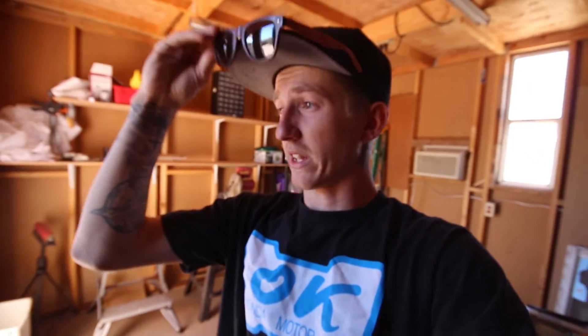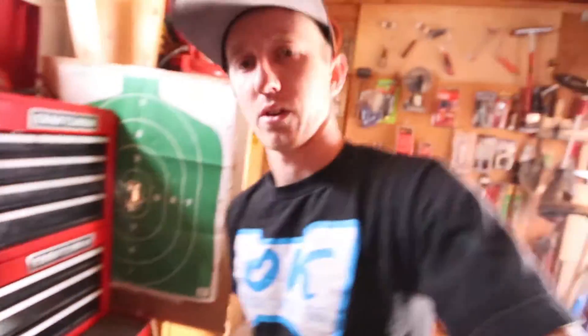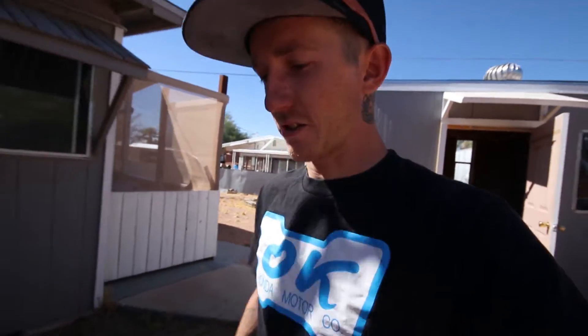Good morning guys, welcome to another episode. Today I have some stuff to do with the Integra. I haven't been uploading much just because I've had to pay off bills and do this whole adult thing for a little bit, trying to get caught up. And it's just been so stupidly hot out here in Arizona.